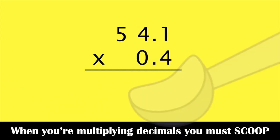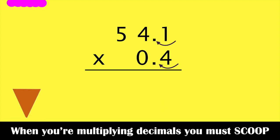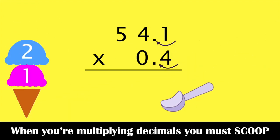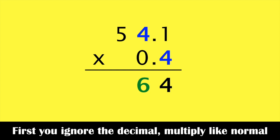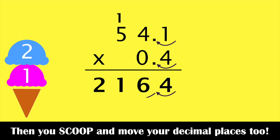When you're multiplying decimals, you must scoop. When you're multiplying decimals, you must scoop. Yes, well first you ignore the decimal, multiply like normal, then you scoop and move your decimal places too.